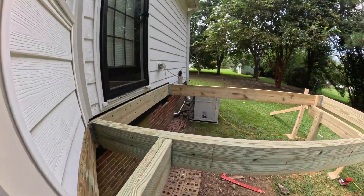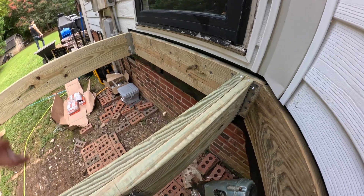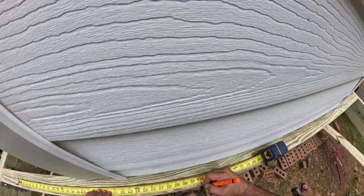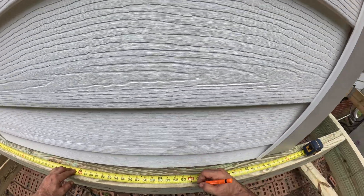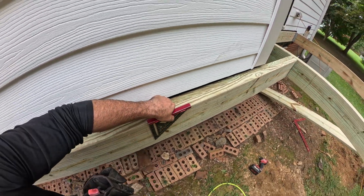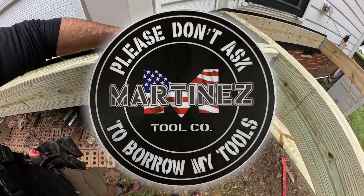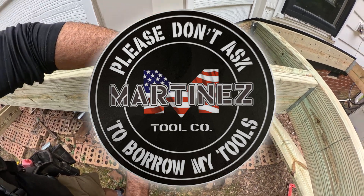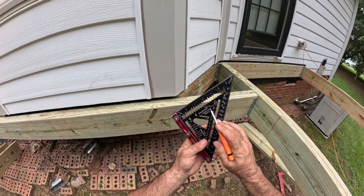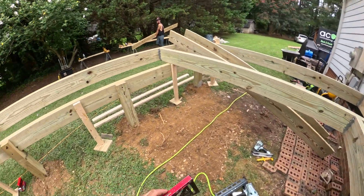Beam me up, Scotty! Let's pull our 16s pretty much straight through. If you guys are wondering what kind of square I'm using, this is a Martinez Speed Square — Martinez Signature Series. It's got a bubble level here, super helpful when cutting rafter tails or any kind of plumb cut.